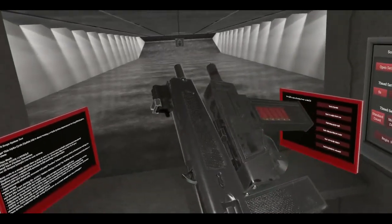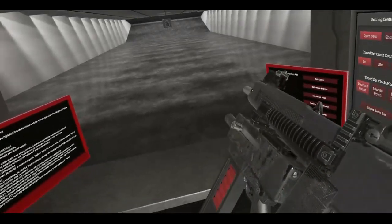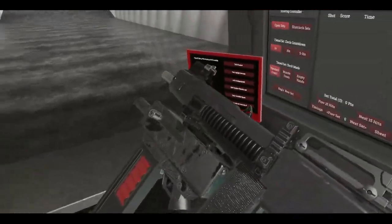An AA-12 with an underbarrel shotgun. Both are fully automatic. And we're going to fire them right now.